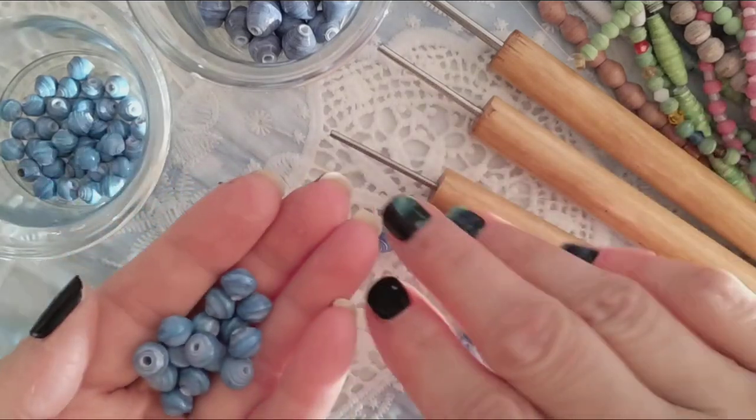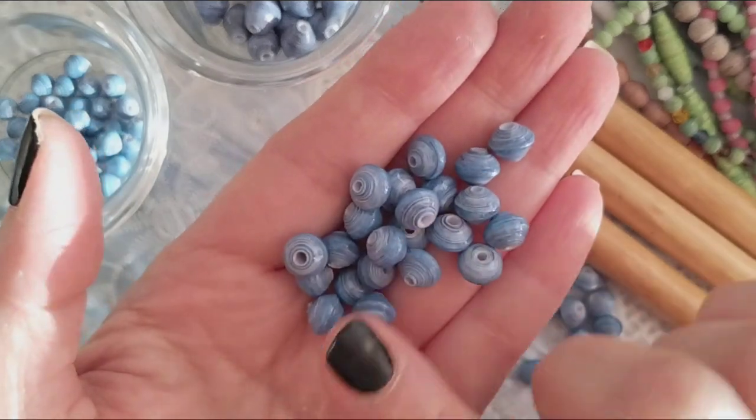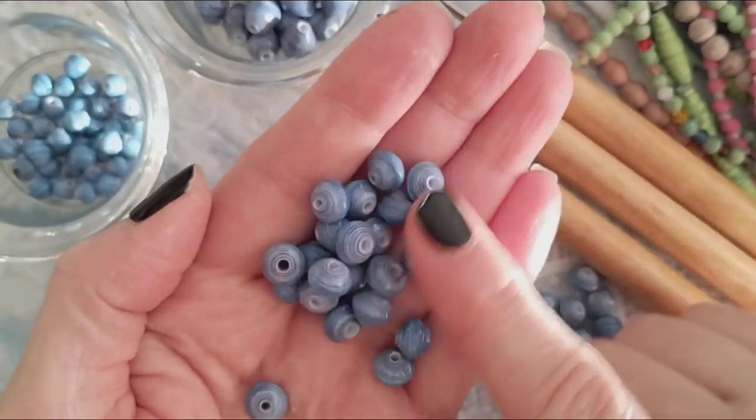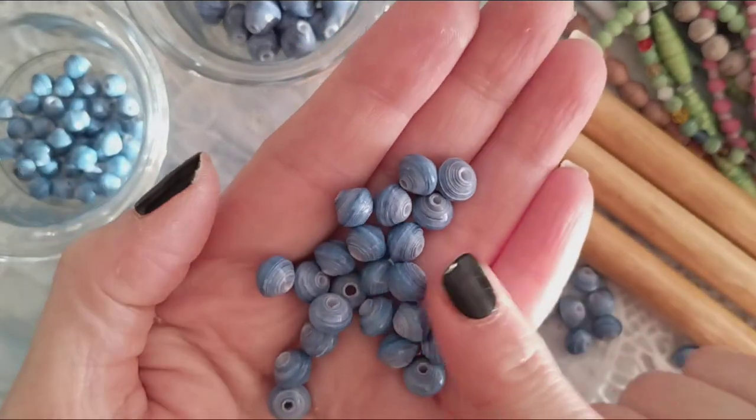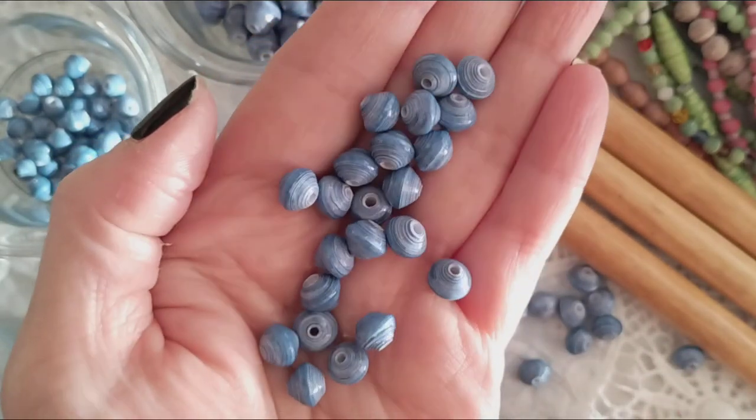If you're not familiar with me, I have a website called bellybeads.com and I actually sell the paper strips so you don't have to cut them. You can just roll them and create them. This is my 7mm diamond shape.